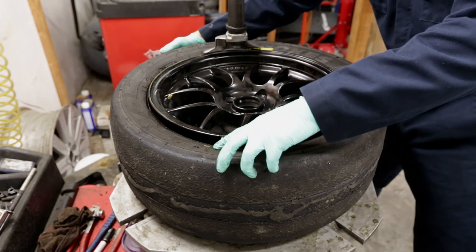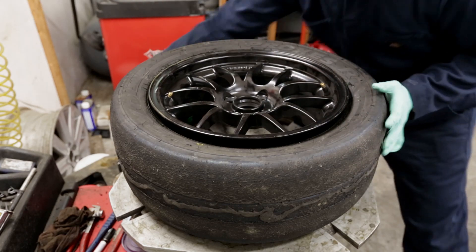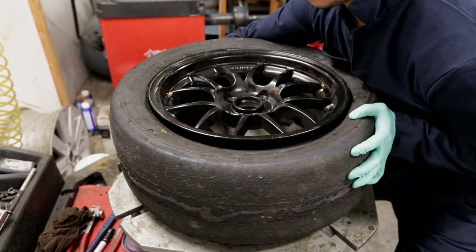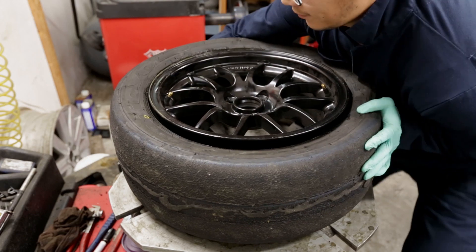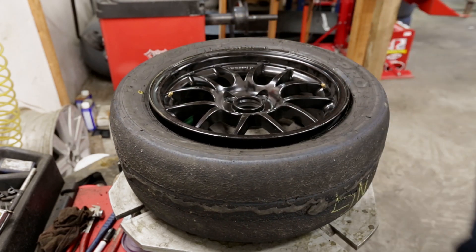I'm pointing to a yellow dot on the tire — this usually indicates the lightest point on the tire. I usually rotate the tire to make sure it lines up with the valve stem, which makes balancing easier.